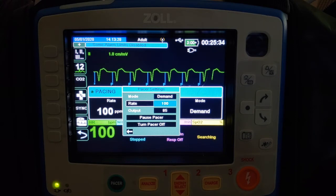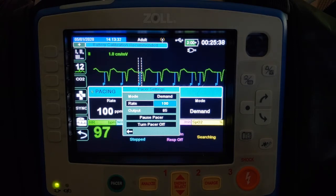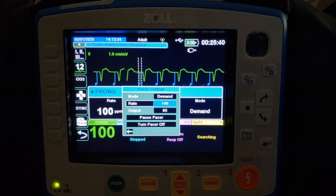We start at 70 and can increase by 10 up to 100, as long as we have both electrical and mechanical capture and the patient still shows signs of poor perfusion. Going above 100 is out of protocol here in LA County and isn't really helpful. If the patient is still poorly perfusing at that point, there's an underlying cause that needs to be treated.